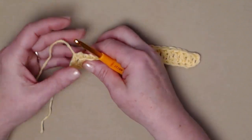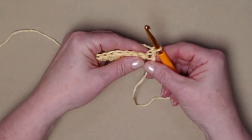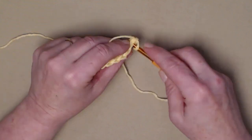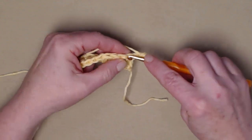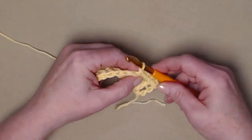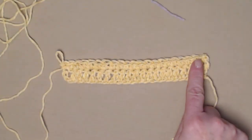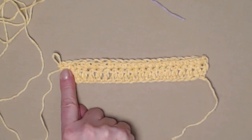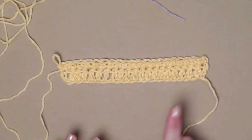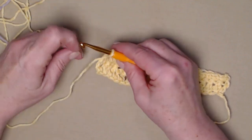Instead of chaining three, we're just going to chain one and turn our work. For row two we're going to stitch one single crochet in each stitch across. Our chain one does not count as a stitch, so we'll go right into that first double crochet and stitch a single crochet, then one single crochet in each of the double crochets all the way across. I have 21 single crochets — each row of your work will have 21 stitches.